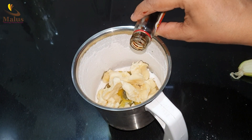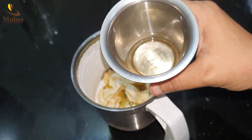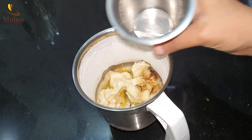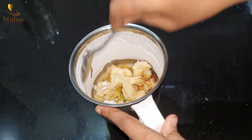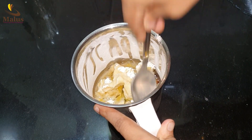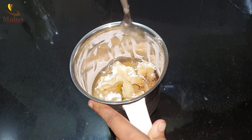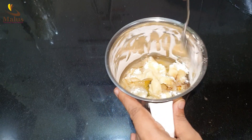I am going to add vanilla essence. I am going to add 2 ingredients: 1 spoon of sunflower oil. I am going to add the rice.